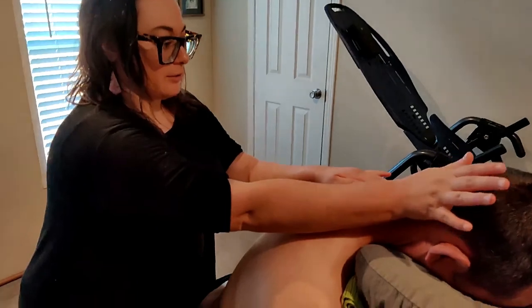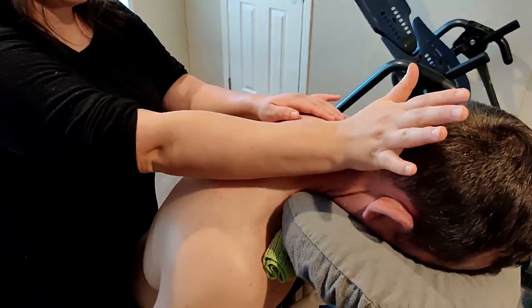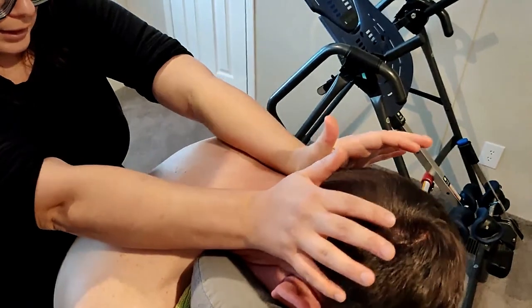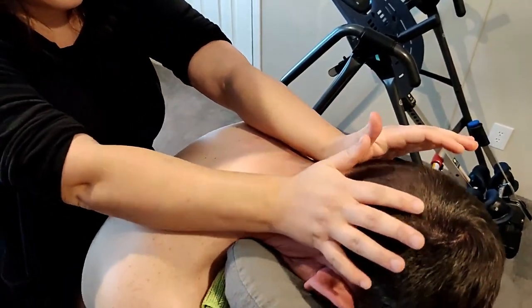Right in here we're going to do what's called a skull rock. Getting the palms of my hands and putting them right there at the base of the skull, just giving it a nice side-to-side stretch, alternating from one palm to the other.